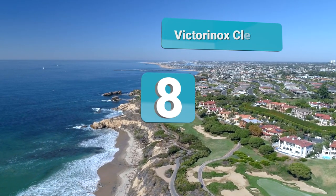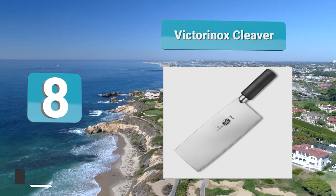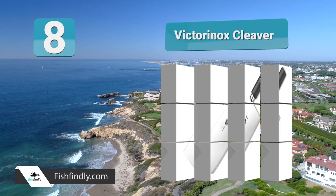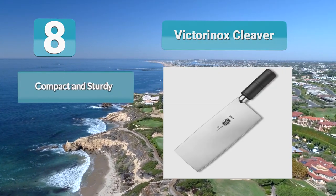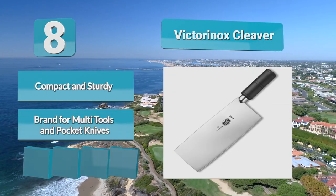Number 8: Victorinox Cleaver. Gear Hungry doesn't make a lot of guides without a Victorinox product — we love these guys. But that comes with heightened expectations when we try something of theirs that's out of the norm. We were blown away by this 8-inch Swiss-made stainless steel blade, complete with Chinese characters and authentic curvature distinct to Chinese culture.